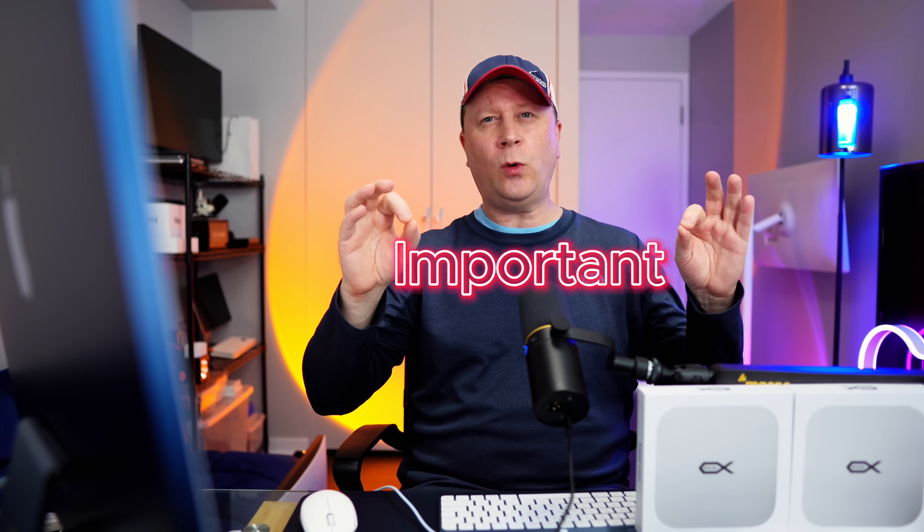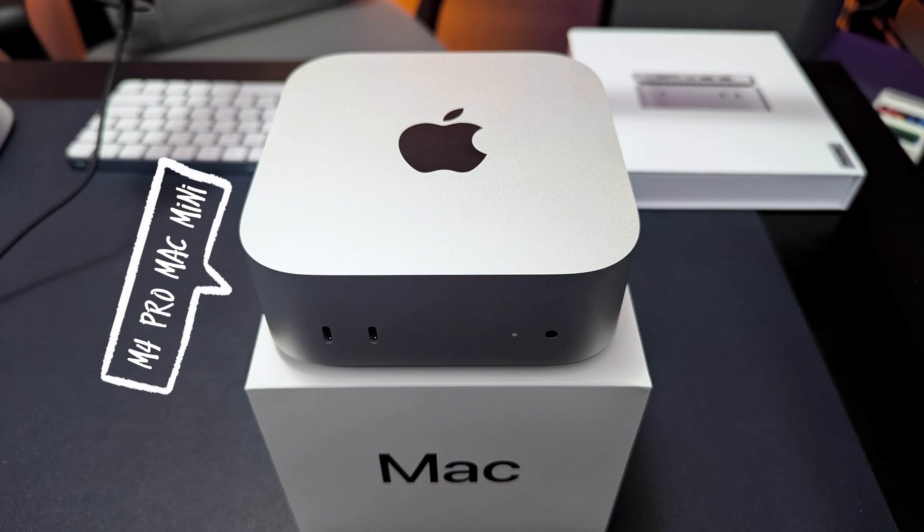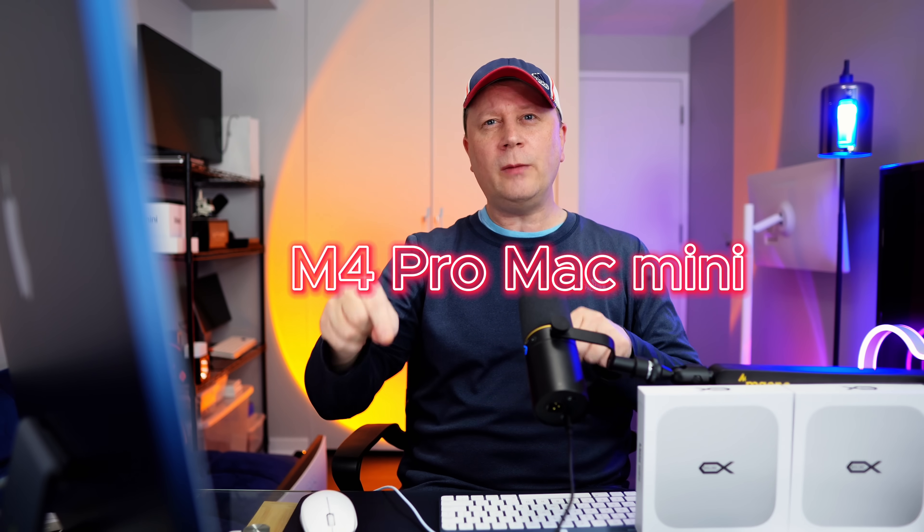Something important to note: I'm going to be testing both of these docks for the SSDs using an M4 Pro Mac Mini, which is a Thunderbolt 5 connection going into both docks. At the end, I'll show you what the difference would be if you just have a standard M4 Mac Mini with Thunderbolt 4.